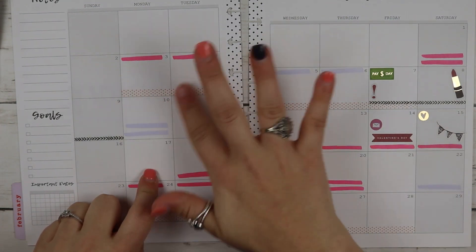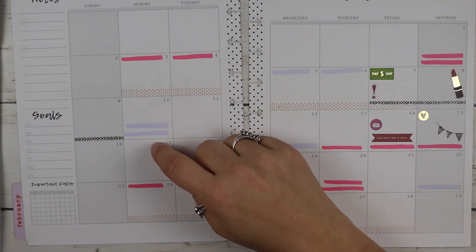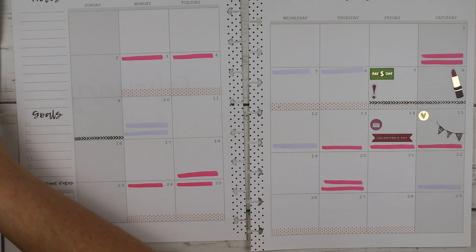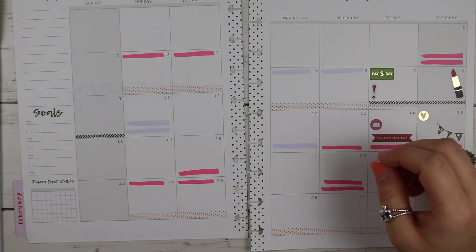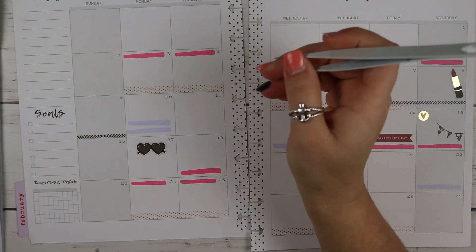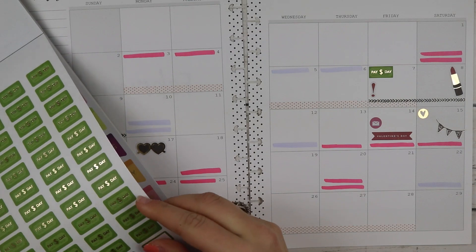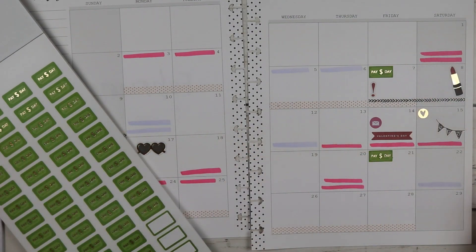The 17th we have no school. I'm pretty sure that's President's Day, but I don't have a specific sticker for that. I think I'll use these cute little sunglasses stickers right there to mark no school. And then there's a payday for Chris here, so I'm going to take another one of these little payday stickers.